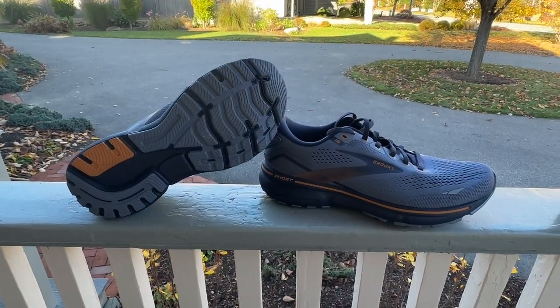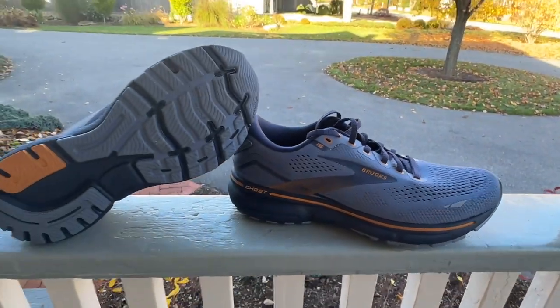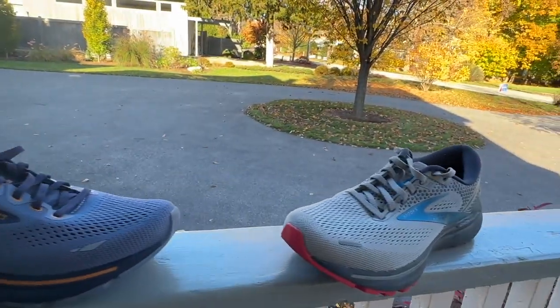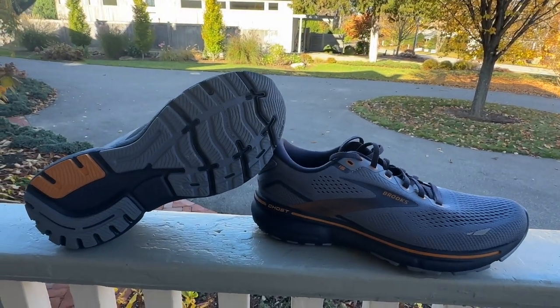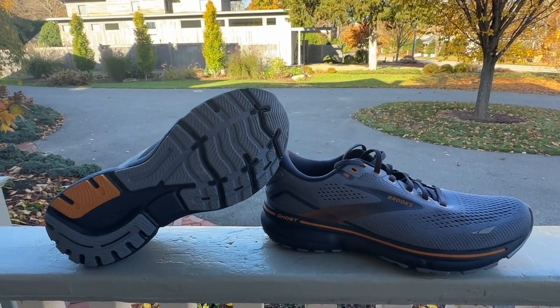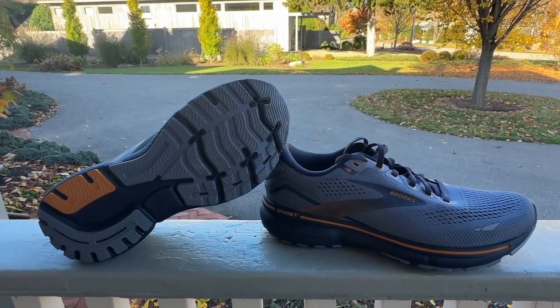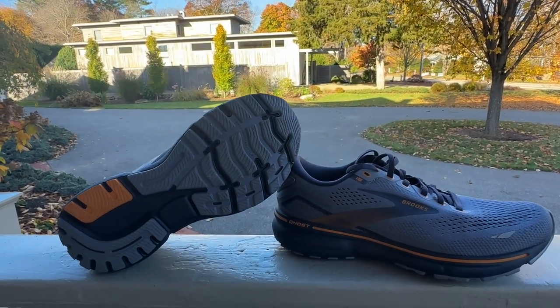Hi everybody, Sam from Road Trail Run. Today we're going to look at the Brooks Ghost 15 and also do a B test against the 14. The Ghost is a daily trainer with a high 12 millimeter drop. It's one of Brooks's most popular shoes as your all-around daily trainer.